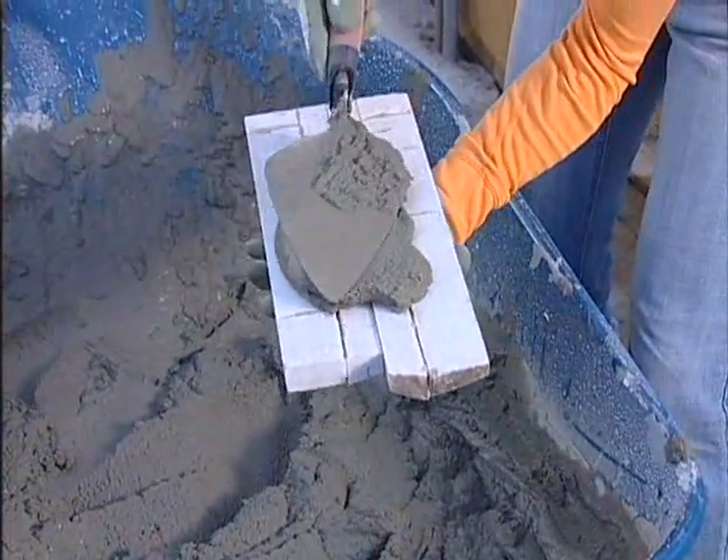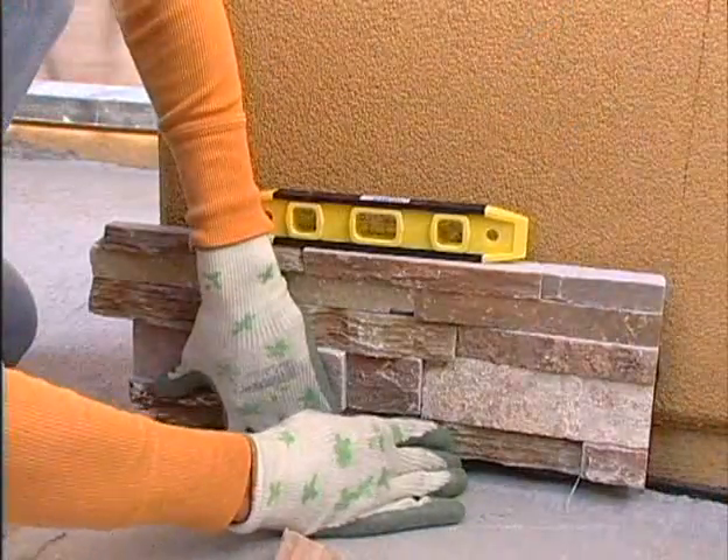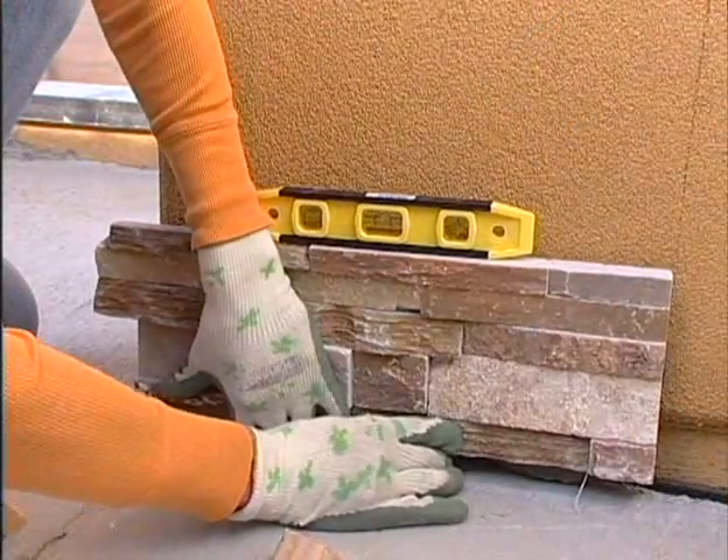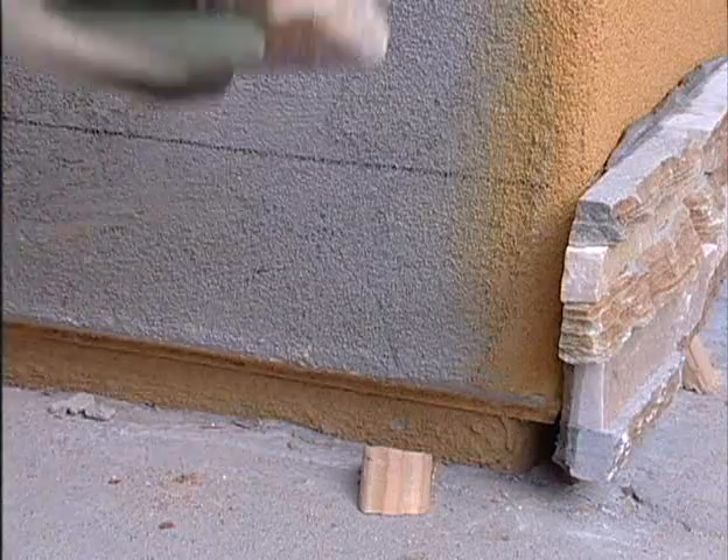Apply an even coat of mortar, about a half inch thick, completely covering your panel. In this installation, our homeowners start with the outside corner, leaving space for the opposing corner panel to interlock.